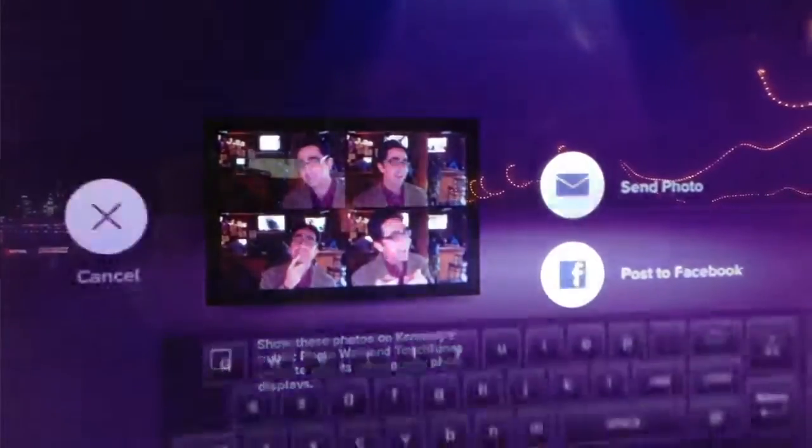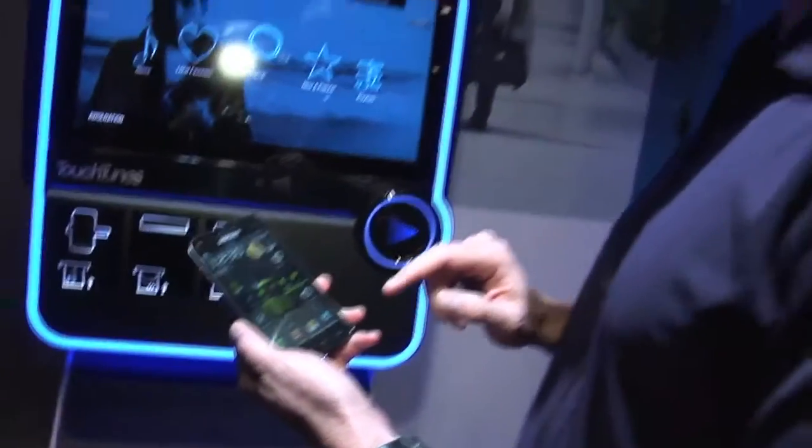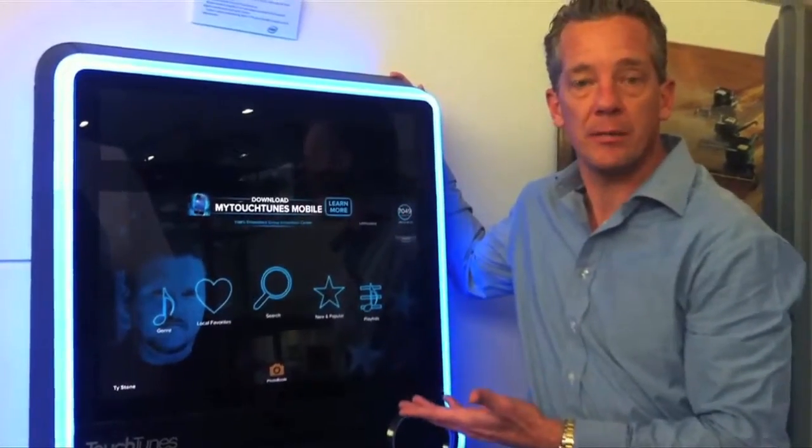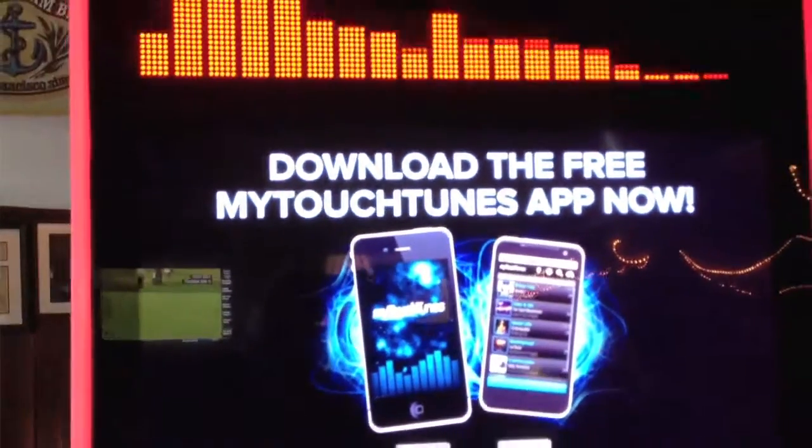It also has social media built into it and the ability to have a phone experience. You can have your wallet, find the nearest location with one of these jukeboxes in it, choose your songs directly from your phone, and it just debits your TouchTunes wallet in the application.